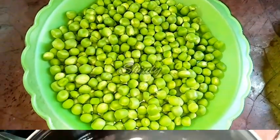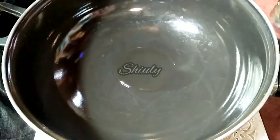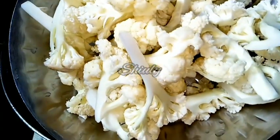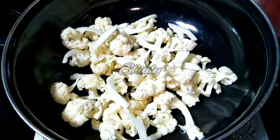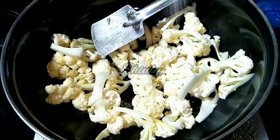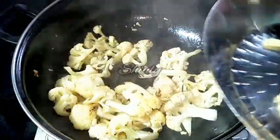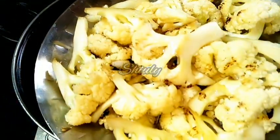First we have to fry the cauliflowers, so I am adding some cooking oil into the pan and now adding the cauliflowers. The heat should be on medium and we fry the veggies until some little dark spots appear. I am adding a little salt with the cauliflower. Now the veggies are cooked about 25 to 30%, so we have to take them off onto a plate.